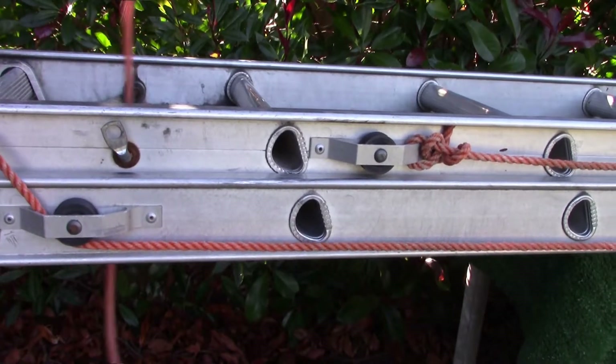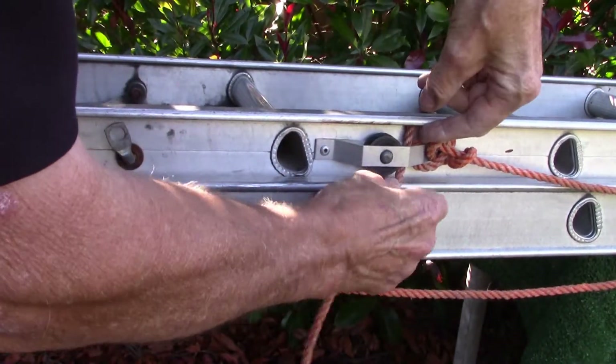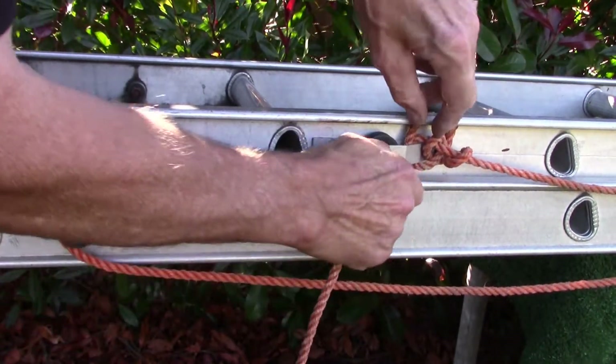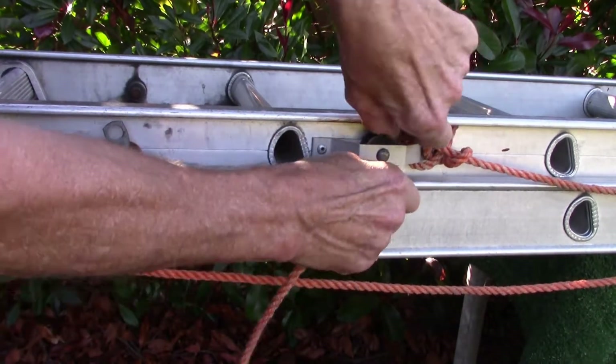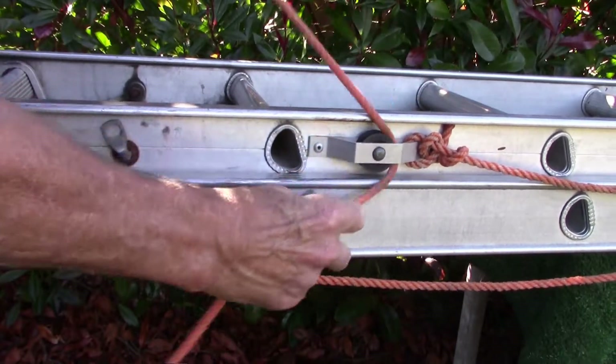Now it goes through here, and up here, and we'll get all the — like that.